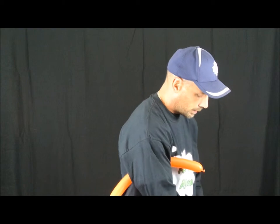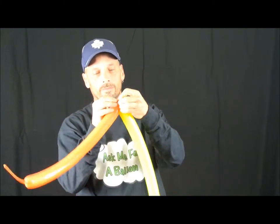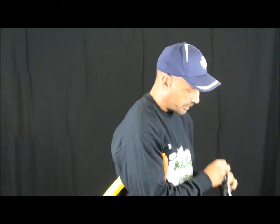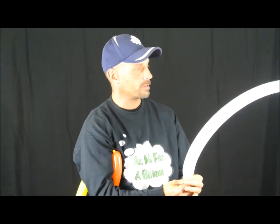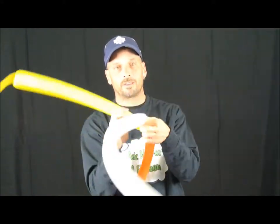We'll start with the orange — blow it up about halfway, move it over a little, and tie it. Then go to the yellow, again just over halfway. Let some air out so it's soft, then tie the yellow and the orange together. Then go to the white. Roll it up with two quarters of the weight using your finger, let some air out to make it loose — nice and soft — then tie that in as well.